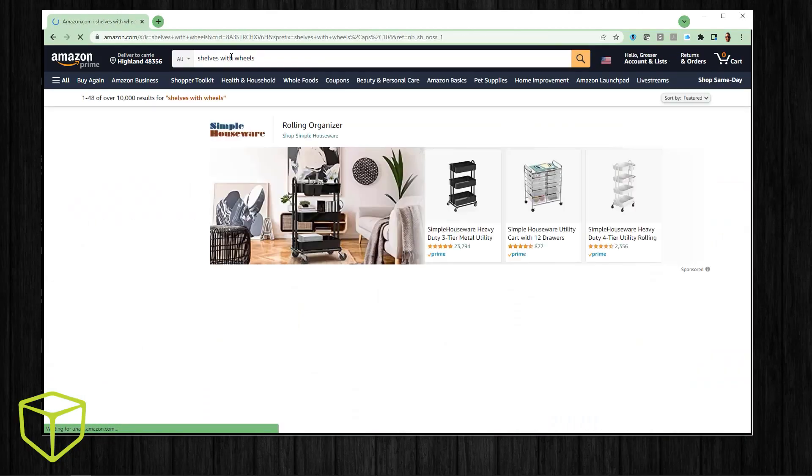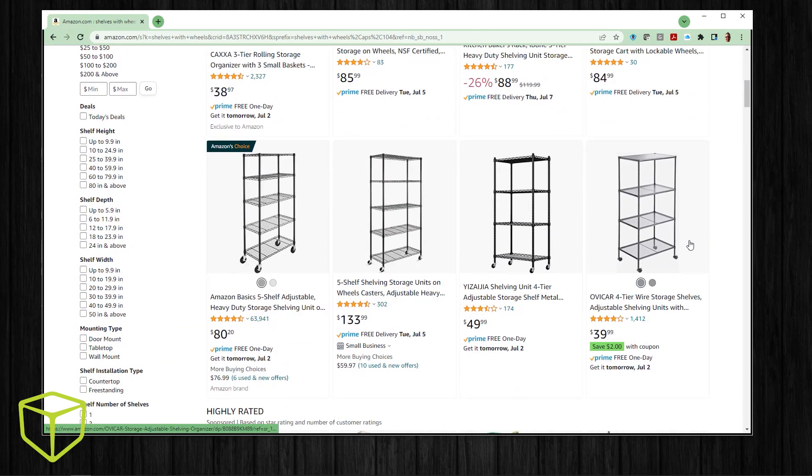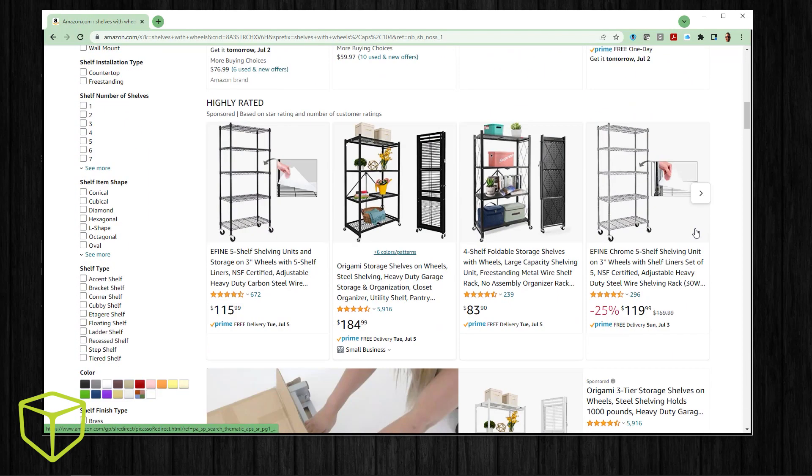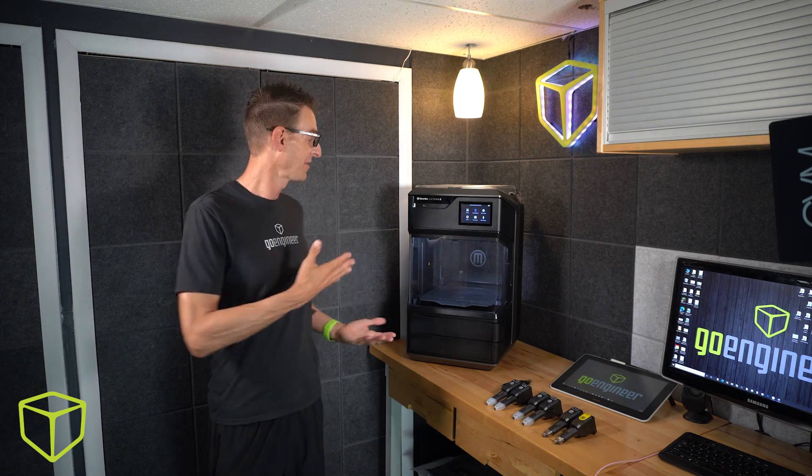The problem is that it's stationary, and now it's become really heavy. The solution, of course, is wheels. Some of these shelves come directly from the manufacturer with casters and an attachment point by design, but this one didn't. As an engineer, this is a situation I crave — because I have SolidWorks and a 3D printer, and I tend to look at the world a little bit differently.